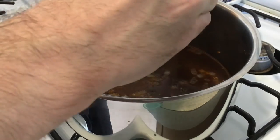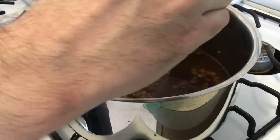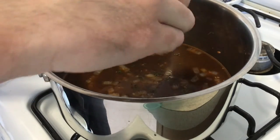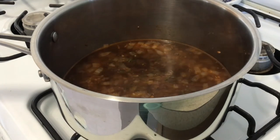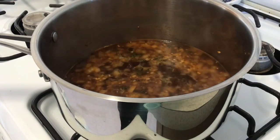Let that come to a soft simmer for just a couple of minutes. Drop your thyme sprigs into the mixture — just do it by hand, you don't need to chop them up. Just let them release their flavor into the liquid and let it come to a nice low rolling boil for a couple of minutes.